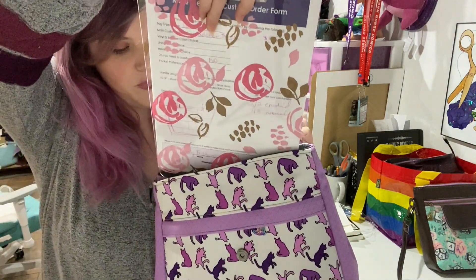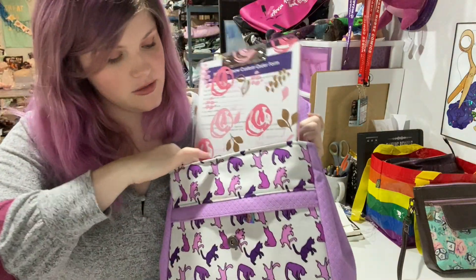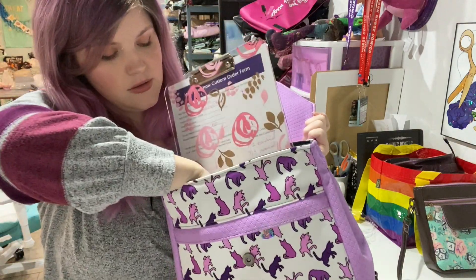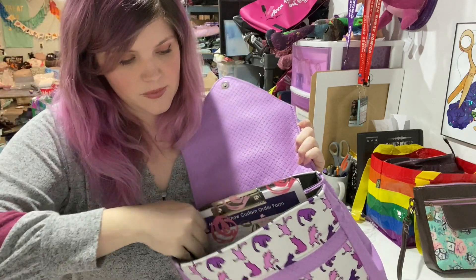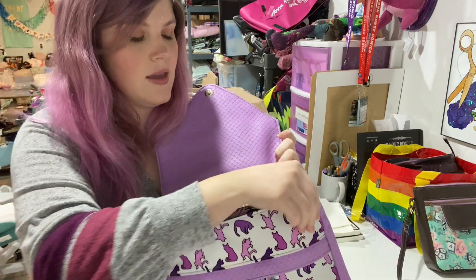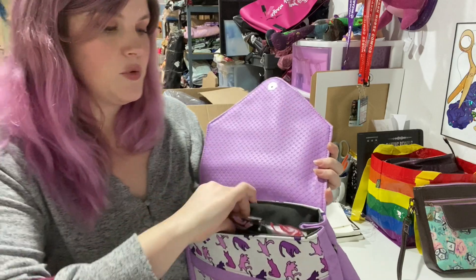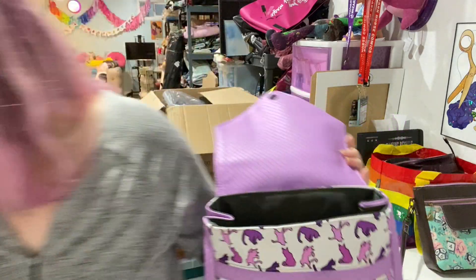This is just a clipboard with a piece of paper on it, and that fits in there pretty well and it's still able to be snapped shut. So hopefully that gives you an idea if you wanted to put folders and stuff like that in it.